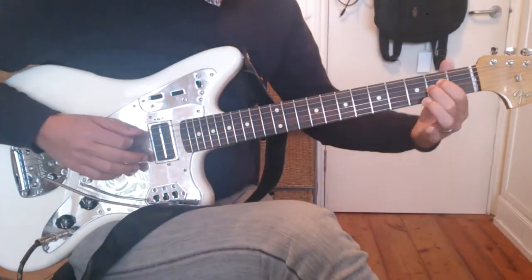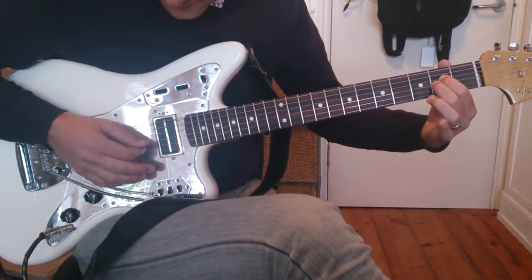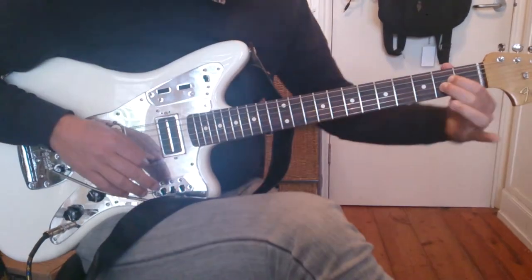Now, then, in the intro, he just plays exactly the same. This is an A sus2.